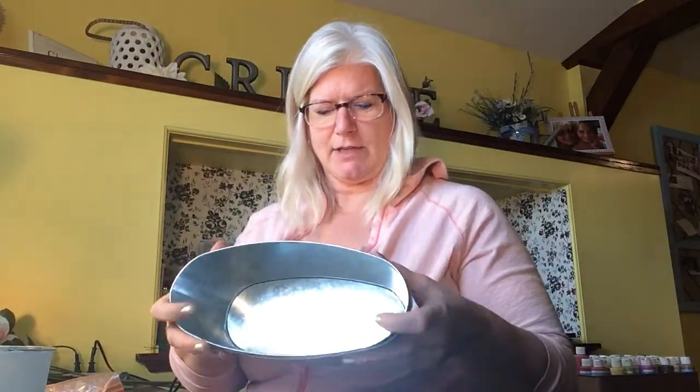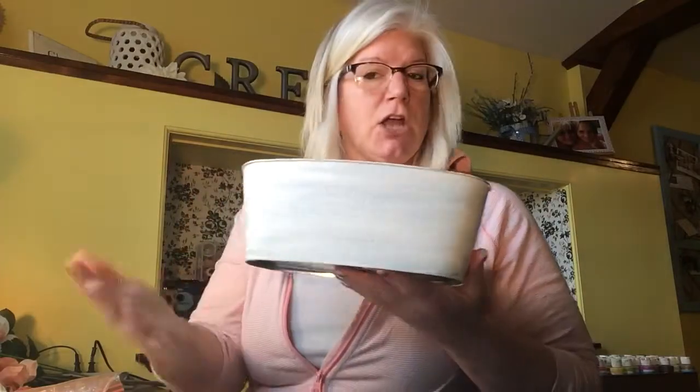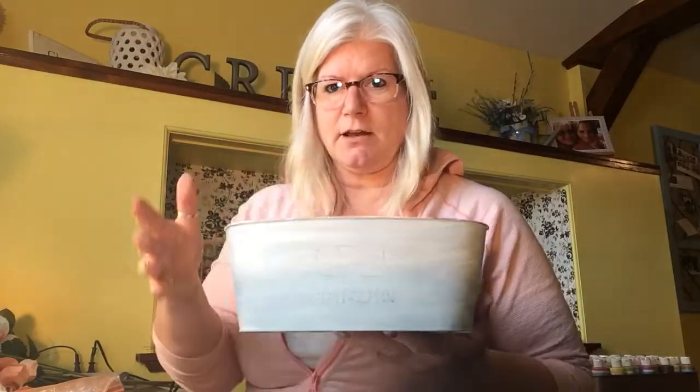I used one of the tins from Dollar Tree — these are only $1.25; everything in their store is $1.25 unless marked. I've already put a little bit of white paint on it, not perfectly. You can leave yours in the tin color; I prefer the white for this project.